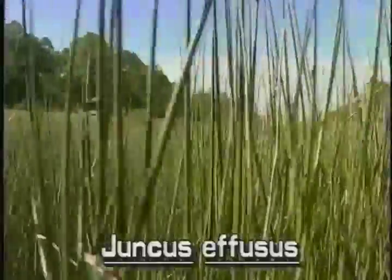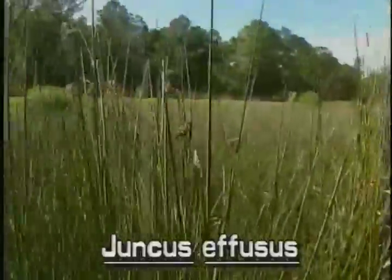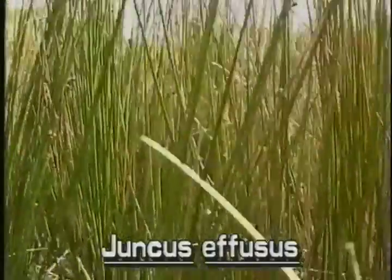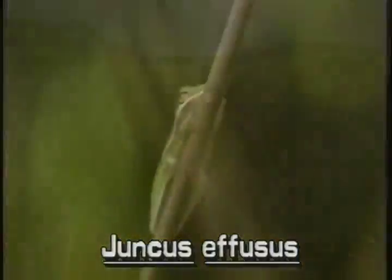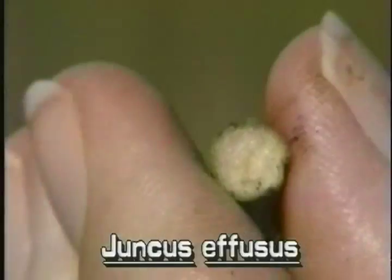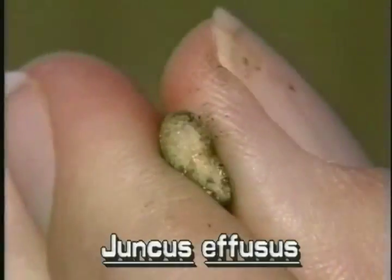It flowers throughout the year. Softrush grows in clumps from short, thick rhizomes. Its pale green stems are erect and typically two to five feet tall. They are cylindrical and filled with spongy pith.